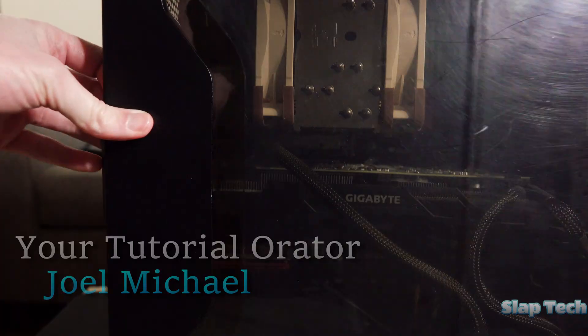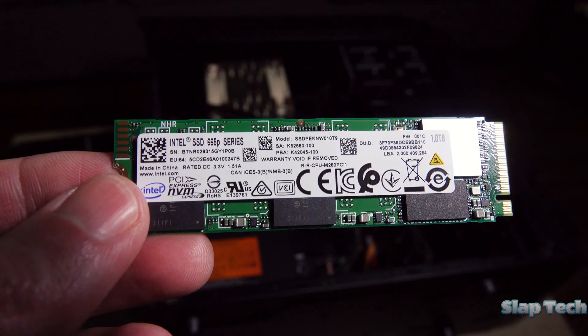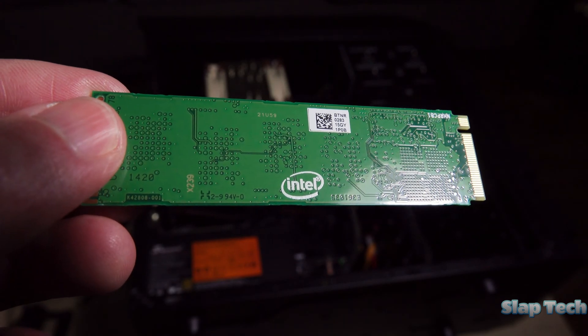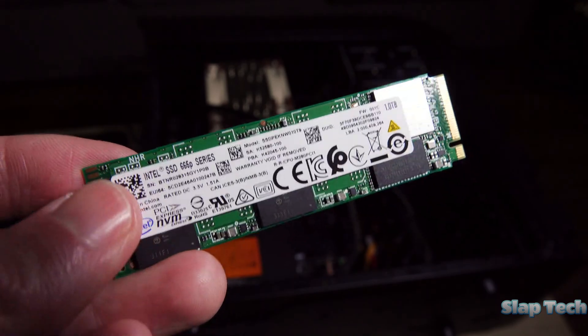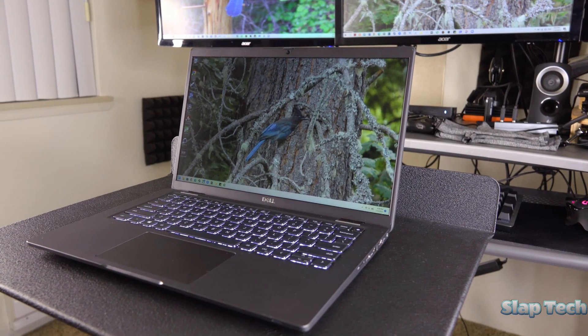First thing we'll need is a larger NVMe drive. This is a 1TB Intel 665P, a full-sized M.2 SSD, size class 2280. It'll fit great in this Dell laptop, the Latitude 7420 that I recently reviewed in the top right corner.